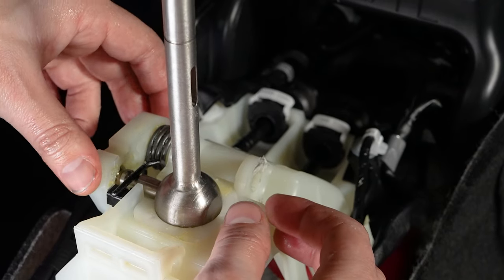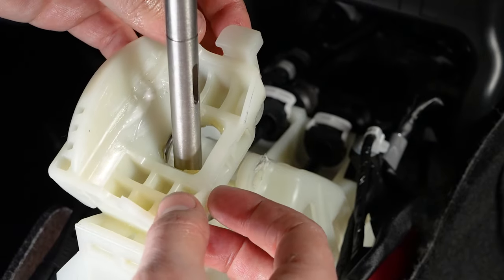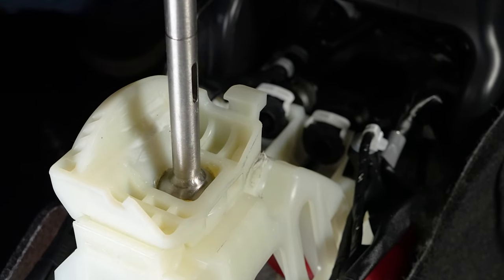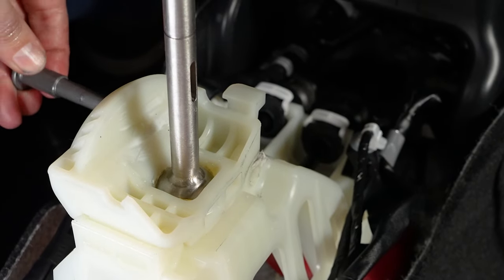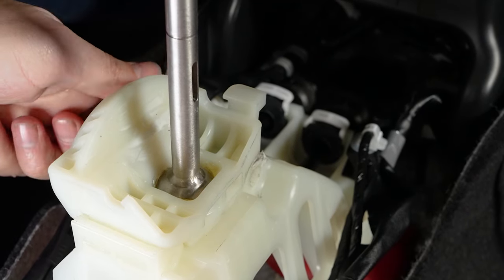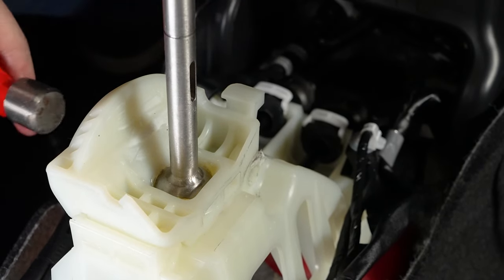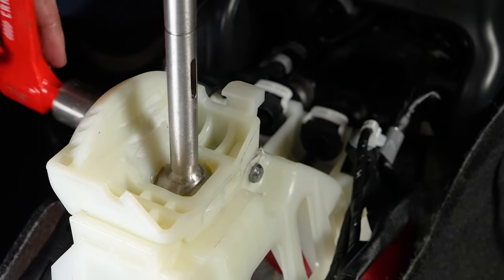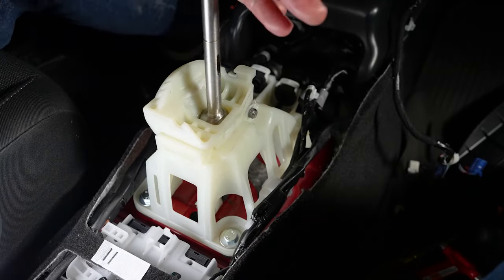I'm going to slide this up and over. I'll let that rest in place, slide our housing back on, lock it in and rotate it down. I'll take our pin here and slide it through. If you need to, you can use a small hammer. Now everything should be attached and neutral should have the return-to-center from the spring.